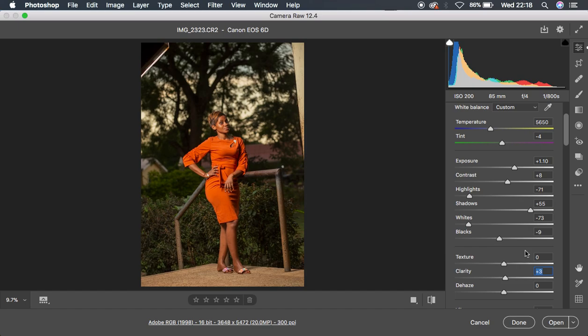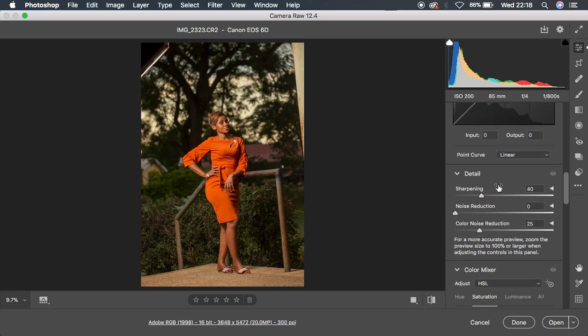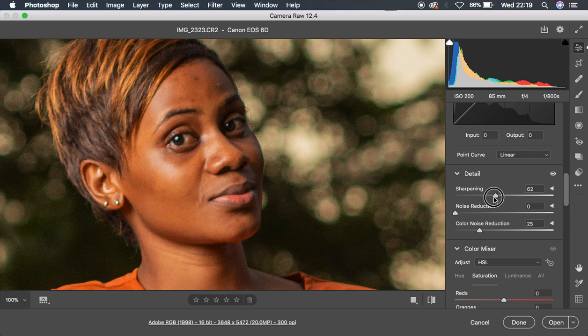The next thing is coming down to the detail panel because I want to sharpen this image slightly. Before doing any sharpening, I come to this tool under the detail panel and push up my sharpening. Let me zoom in — it has added some sharpening but I feel that's too much, so I'll knock it down.